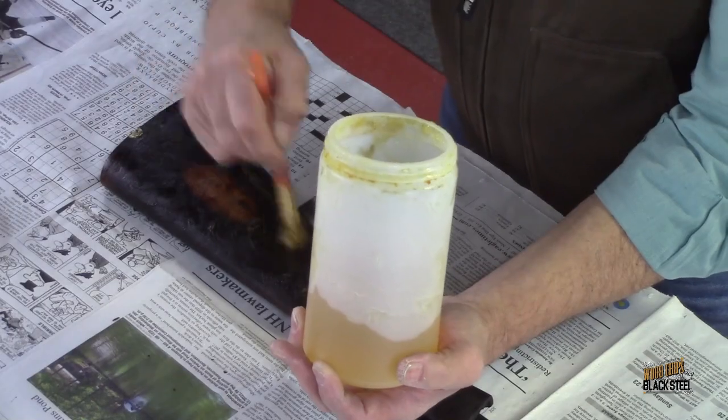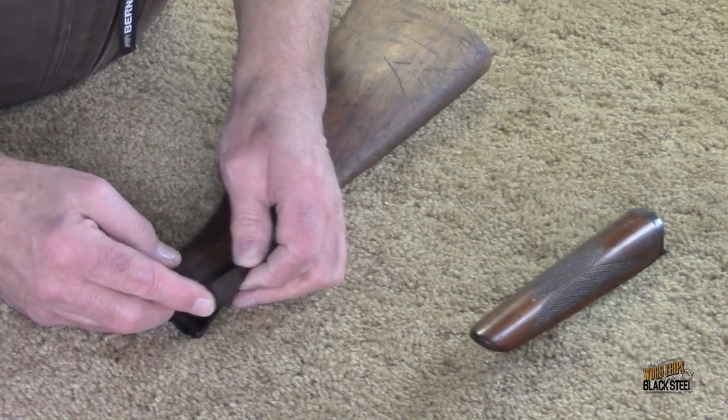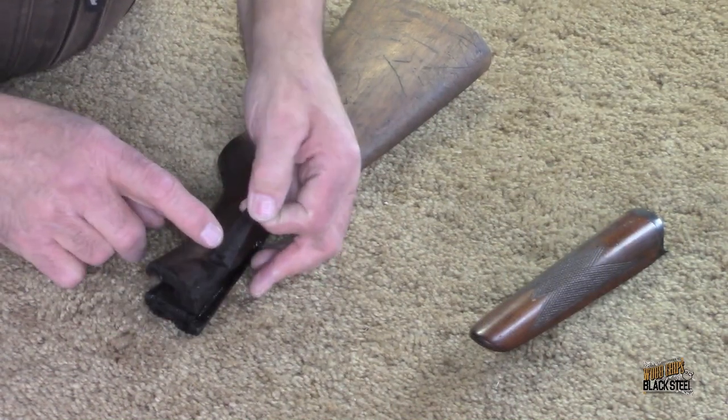After stripping the old finish from the stock, we learned that the broken ear had been repaired sometime in its past with a little glue and a small brad.